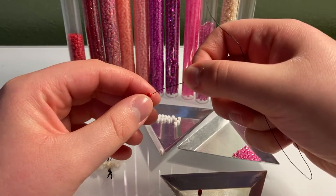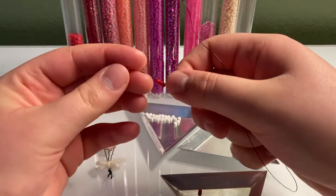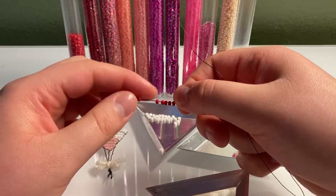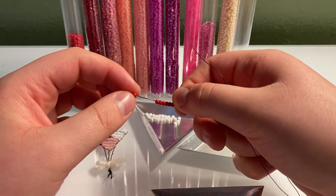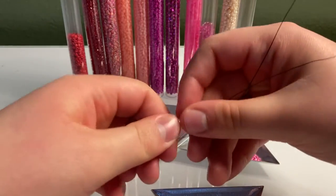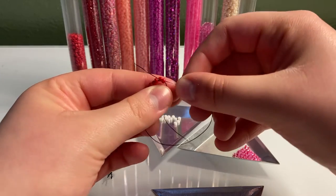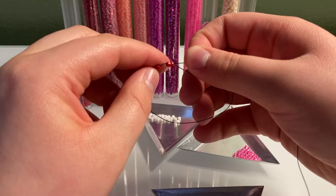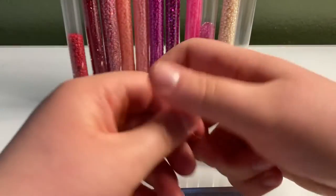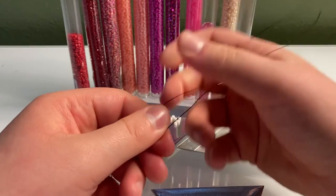Put seven beads on your wire — one, two, three, four, five, six, and seven. Now bring those down and hold them in place with your finger. Sort of hold the beads in place, then take one of your wires, loop it around, and stick it through all the beads. Make sure your beads are kept in the general center area of your wire, then keep them in the center with your finger and pull tight. You can adjust them by pulling on this loop and then pulling on the wire that needs to be longer.